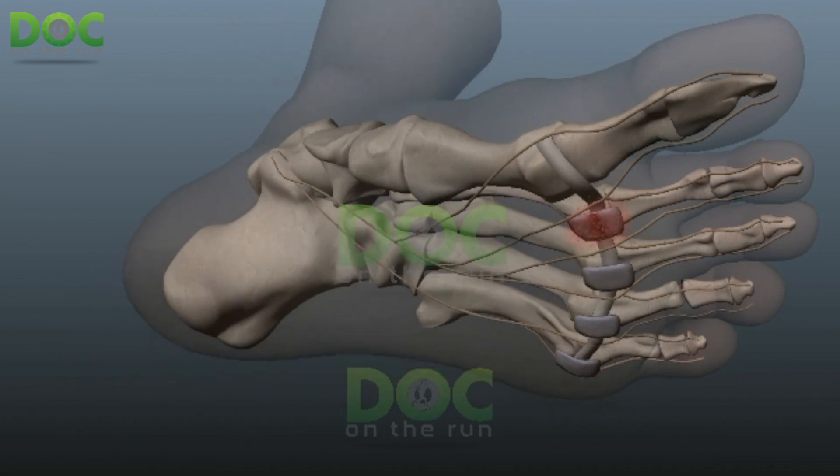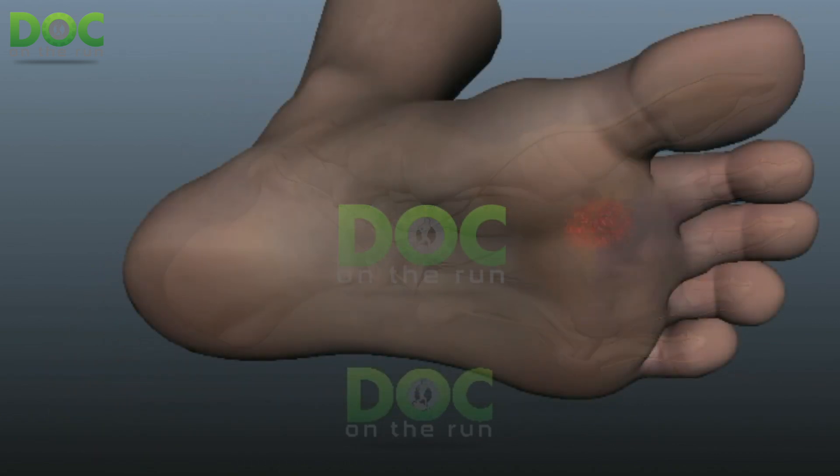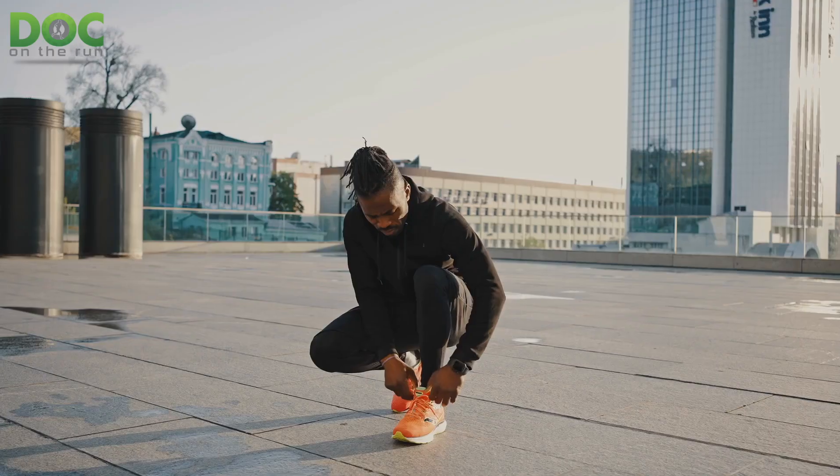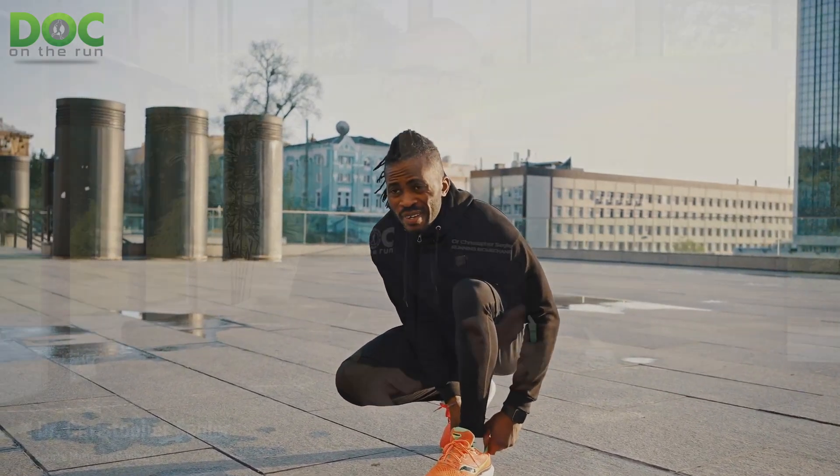I recently did a consultation with a runner who had gotten a plantar plate injury and he treated it himself, doing a lot of the things that I teach in the plantar plate course for runners. He got better. He was protecting it, reduced the stress and strain on the ligament, and he got back to running. He was wearing running shoes that he knew protected it better than his old running shoes and he was doing great.